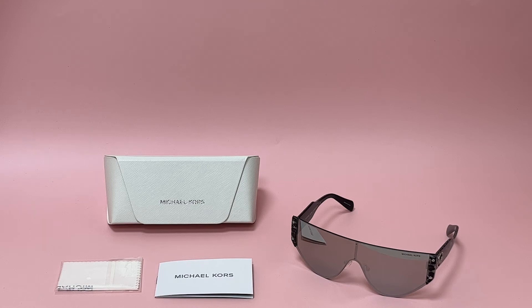Hi everyone, greetings from Joyla. Today, I'll be demonstrating Michael Kors Sunglasses Model Park City MK1080, color code 10146G.